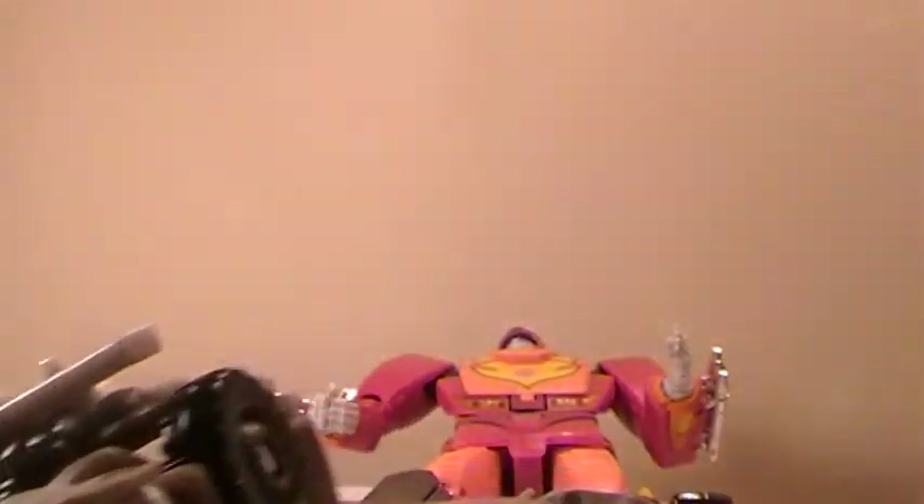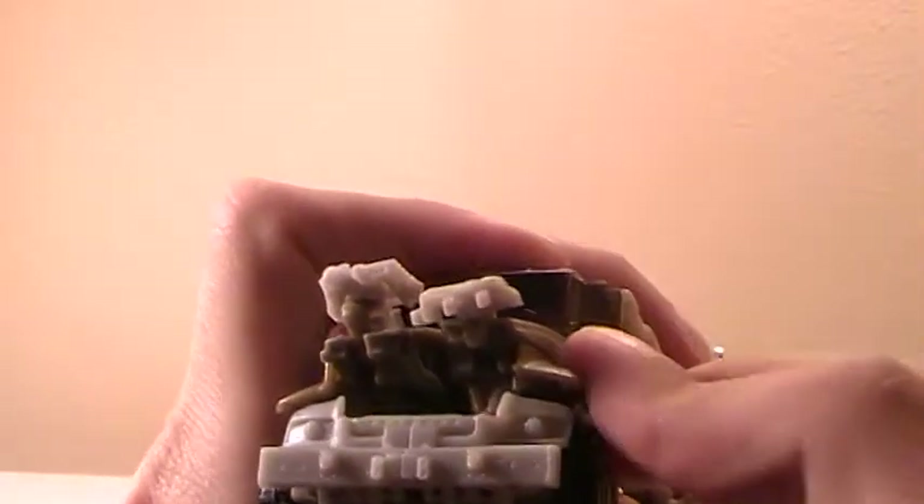Push it up. And you're going to see in here, there's a little tab on the inside of the arm — right there — and that will fit right into this groove here when you're putting it in vehicle mode. We'll come up here and finish the cab section before we go any further.